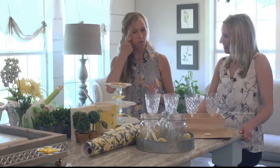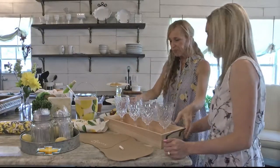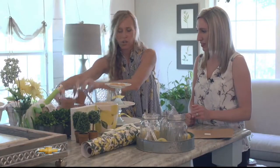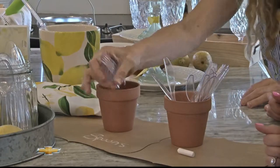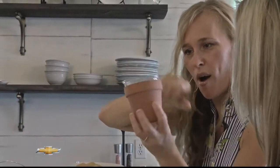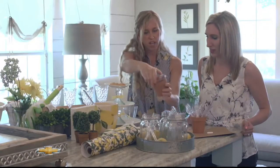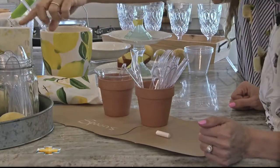Continuing with the same theme, you can tie a lemon theme into a gardening theme or just do a garden theme — I like to mix them. Similarly to the jars, you could use terracotta pots for forks and spoons. These little wine or champagne solo cups can hold your ketchup, mustard, and relish perfectly, sticking with your theme. When you're done, just toss the cups at the end of the party and stack the terracotta pots for later use.